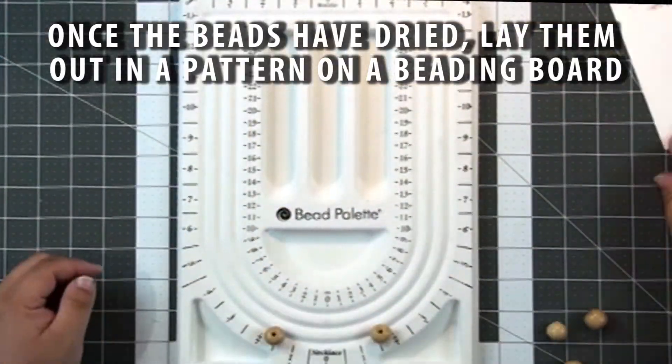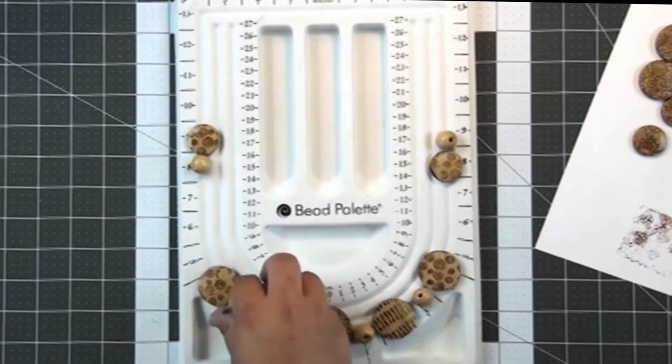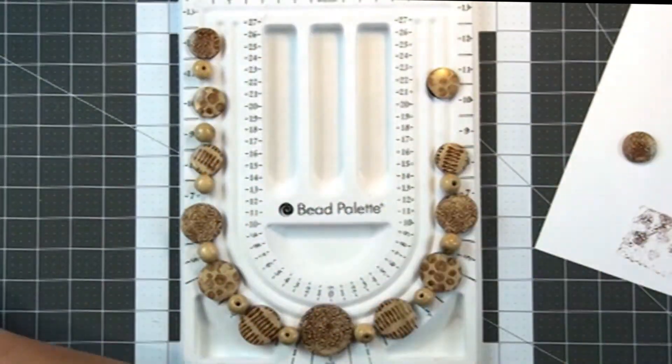Once they've dried, get a bead palette or a beading board and just lay out your design. I'm using some round wood beads in here to round it out, and this also helps you make sure that you don't have any patterns back to back.